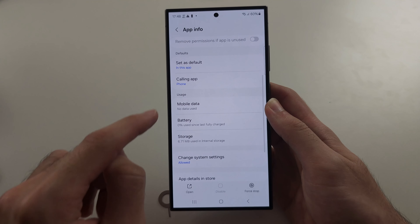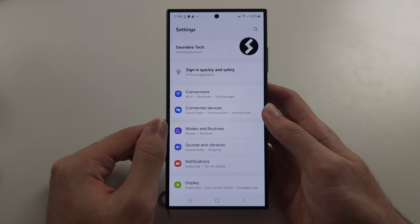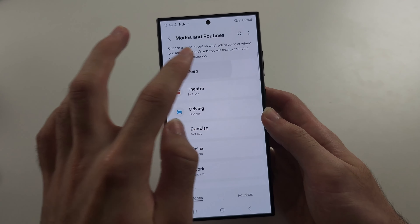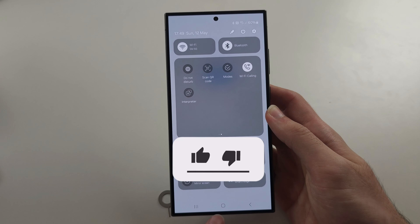Then scroll down, select Storage, and tap Clear Data — delete. Also make sure under Modes and Routines that any routine or mode is off, and also that Do Not Disturb, if it's on, is tapped to turn it off.